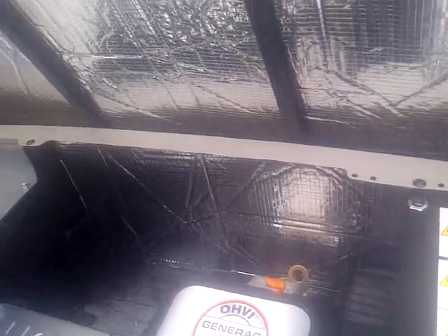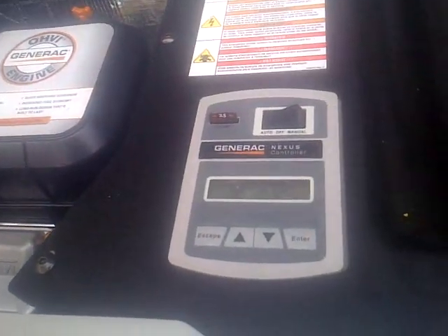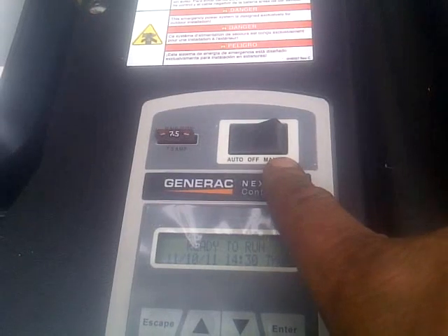It's got a little soundproofing going on in there, and it's very streamlined — it's not square, it's more like a rounded oval-type thing. But the technology with this is just awesome. You can shut it off if you want. If you go away and you don't want it running, you can shut it off, or you can manually start it if you want.